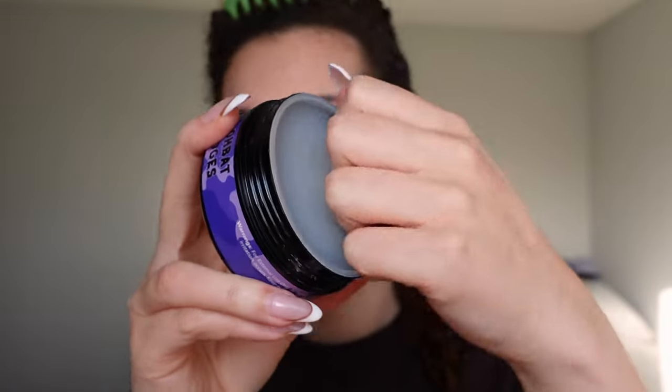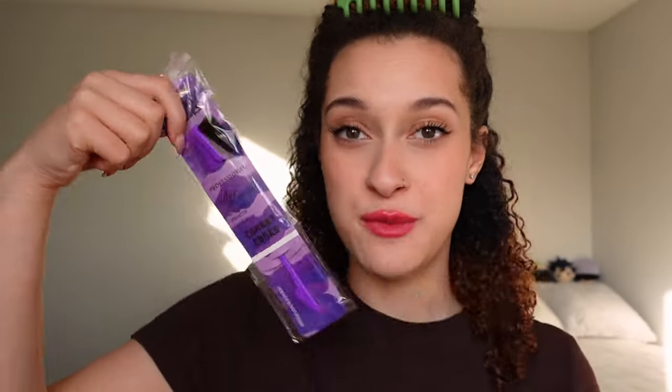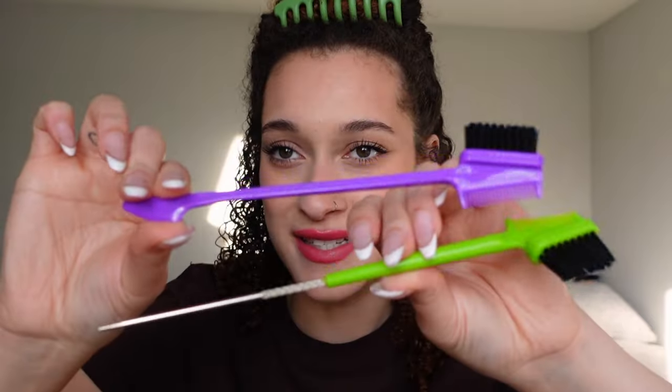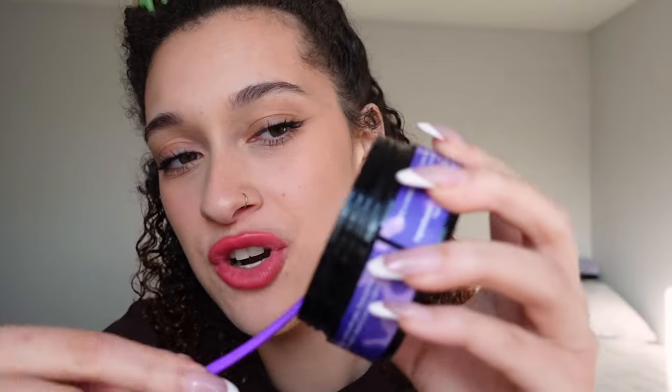So upon first reveal it comes with this plastic. I also got sent an edge brush with it, which is great. This edge brush has a little spatula on it. This is the edge brush that came with Combat Gel, and this is the brush that came with Combat Edges — here's the difference. Combat Edges brush has a spatula. And the texture of the product is also super thick. And surprise, surprise, it's purple.